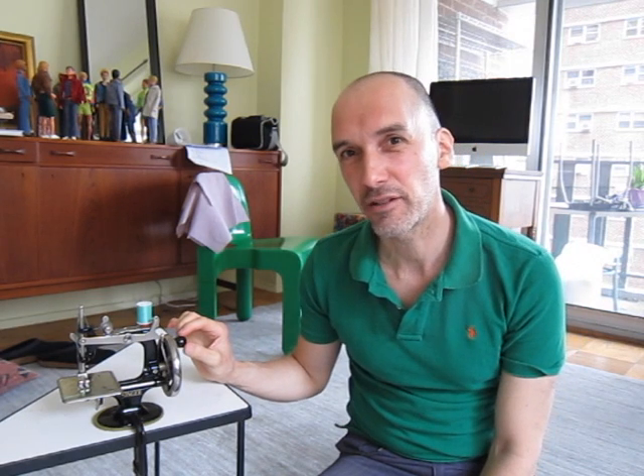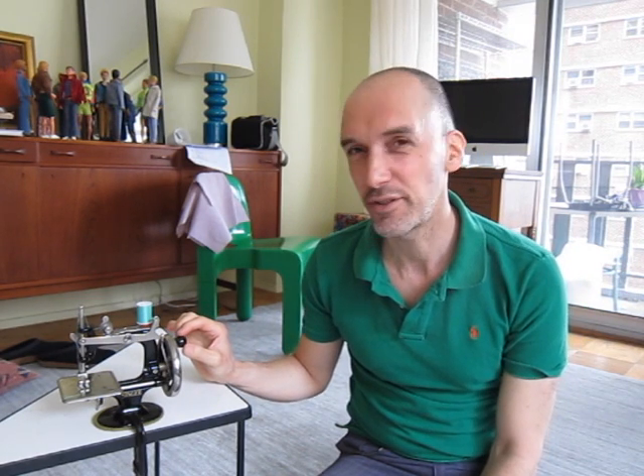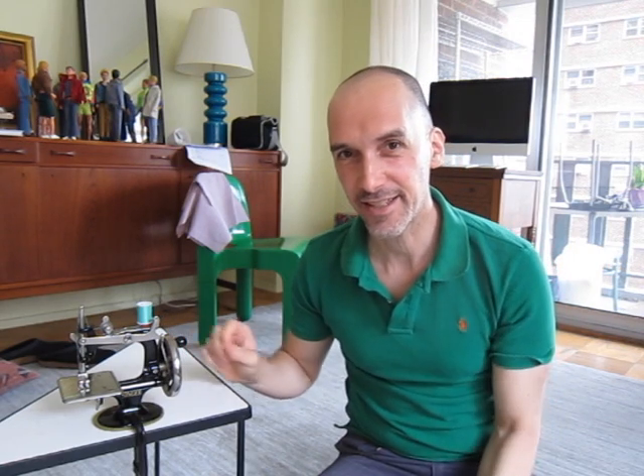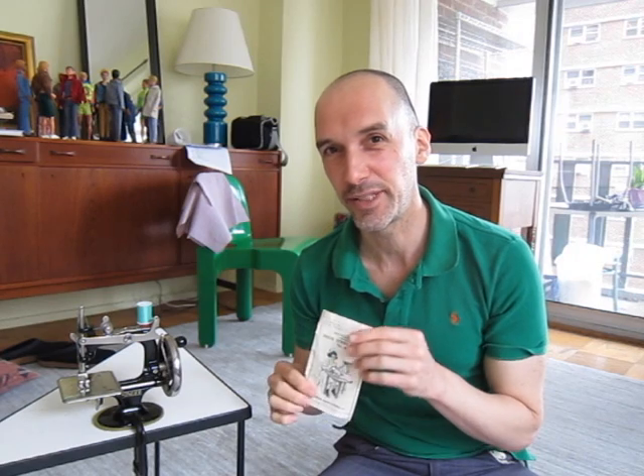It's a Singer Model 20, often known as the Sew Handy. It's a toy sewing machine. It's cast iron, and it dates back to the 1920s. It came complete with its instructions.